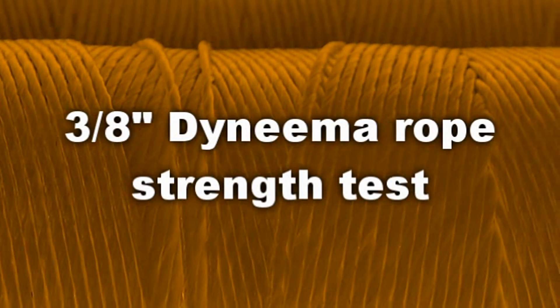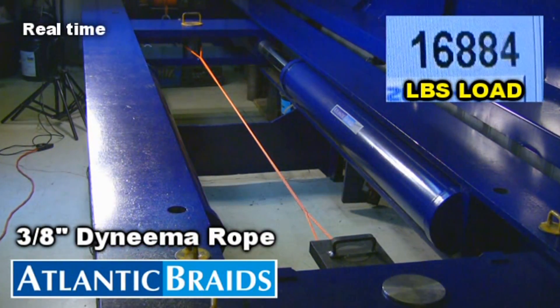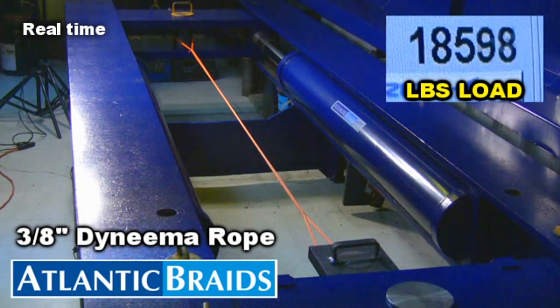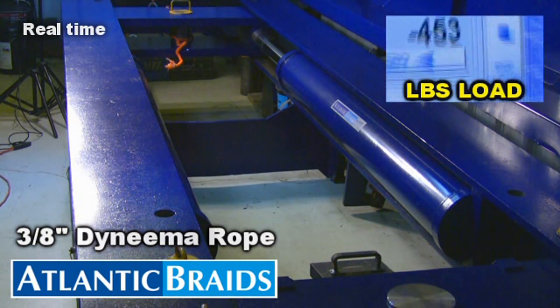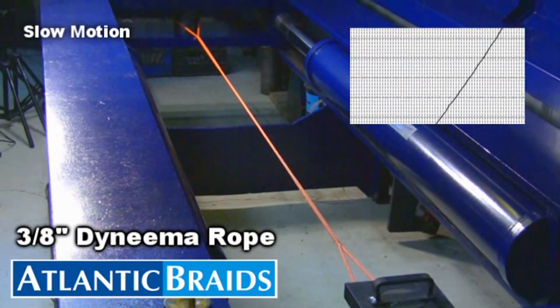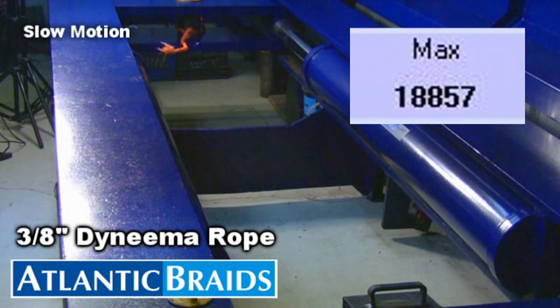Now let's take a look at the performance of 12-Strand Dyneema rope. The Dyneema rope breaks in a clean and predictable fashion and withstands a significantly higher 18,857 pounds.